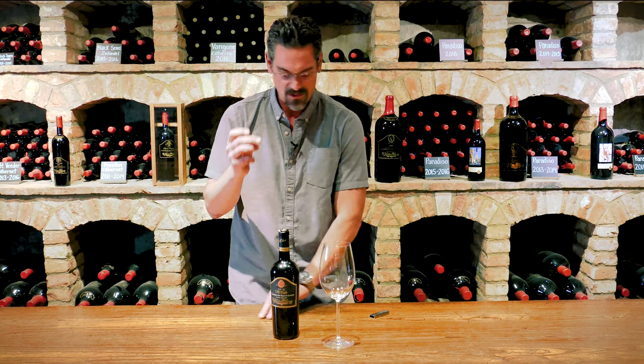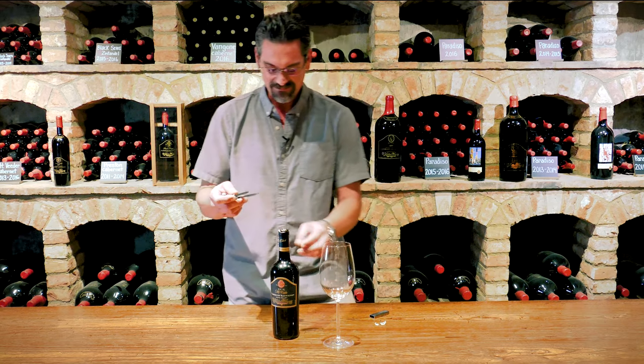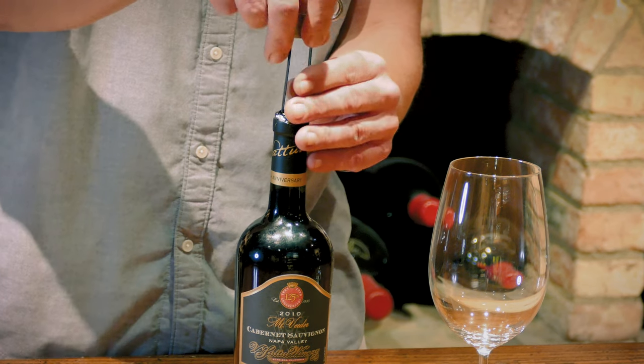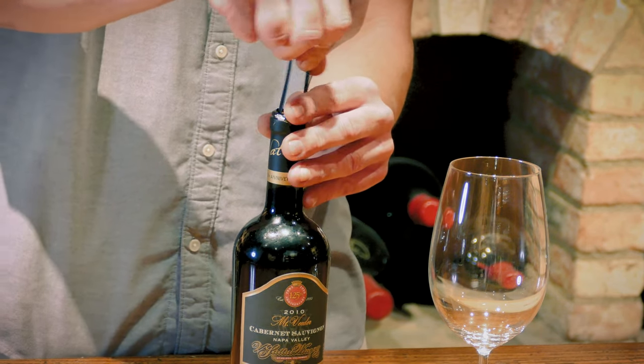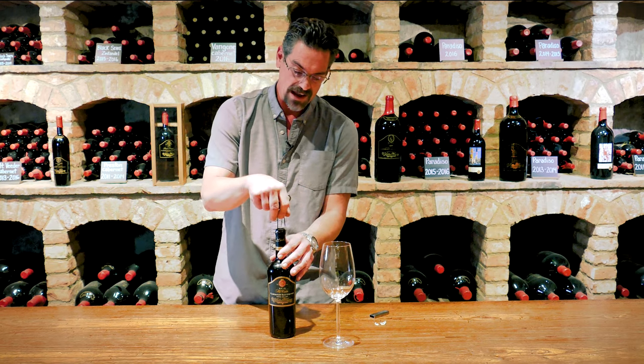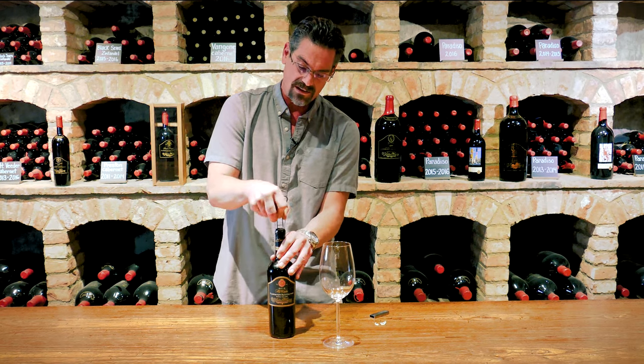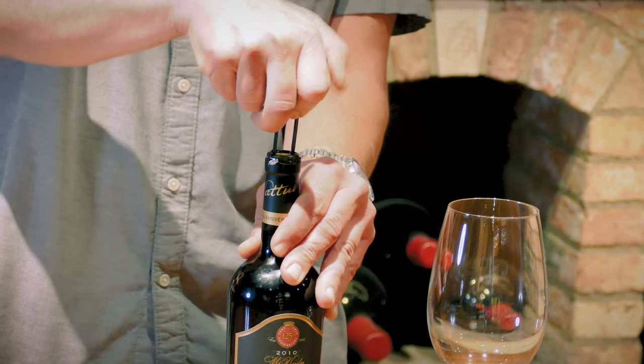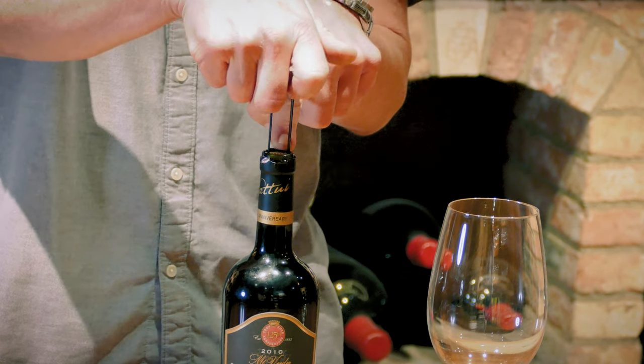And now where the real kind of fun comes in — start with the longer blade and simply slide it down the side of the cork. The long side of the blade begins and just wiggle the Osso back and forth gently and it will start to work its way downward until the second blade meets the other side of the cork.